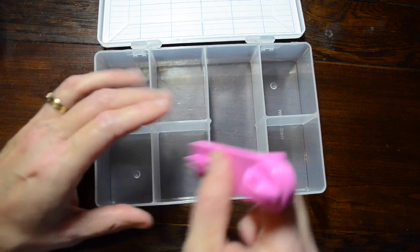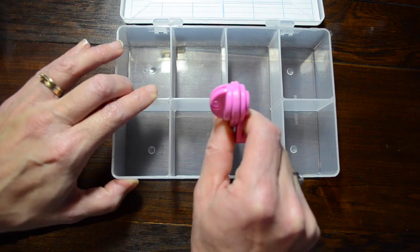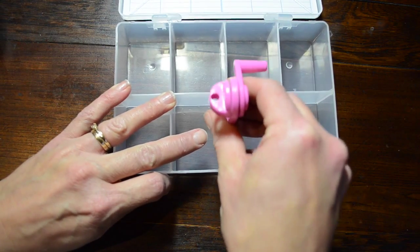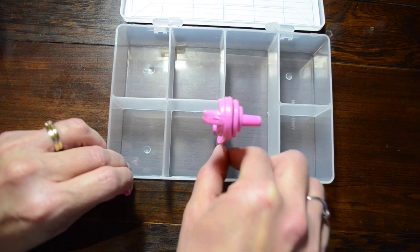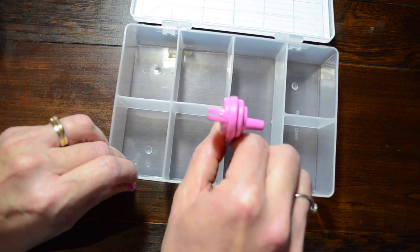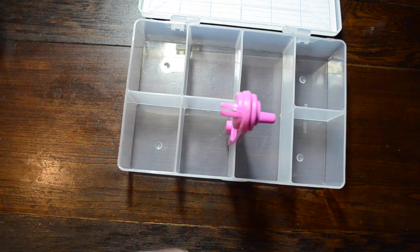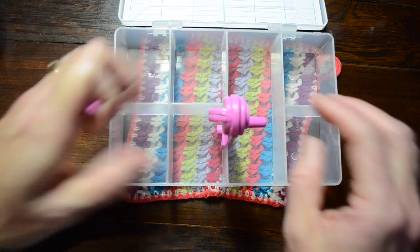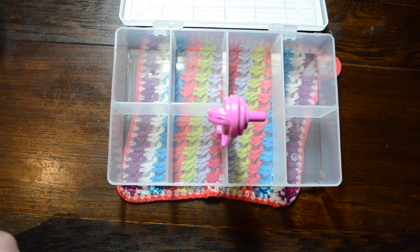In order to use the floss winder you have to use one of these organizer boxes to hold it. This one is holding really quite firmly in this box, which is fabulous, because with the last box I used — which probably didn't have quite as thick a frame — I found the floss winder moved a lot. As you can see, this box is still moving a bit, so I recommend using some sort of damp cloth to hold it in place when you're winding.